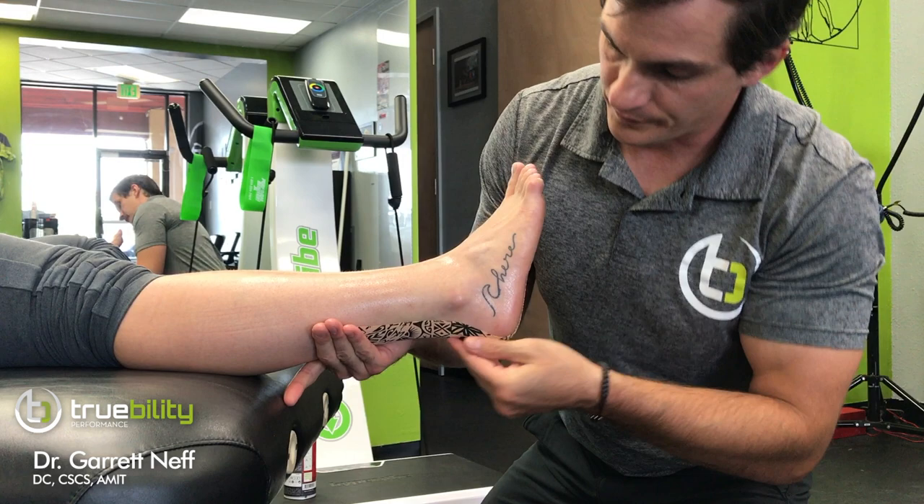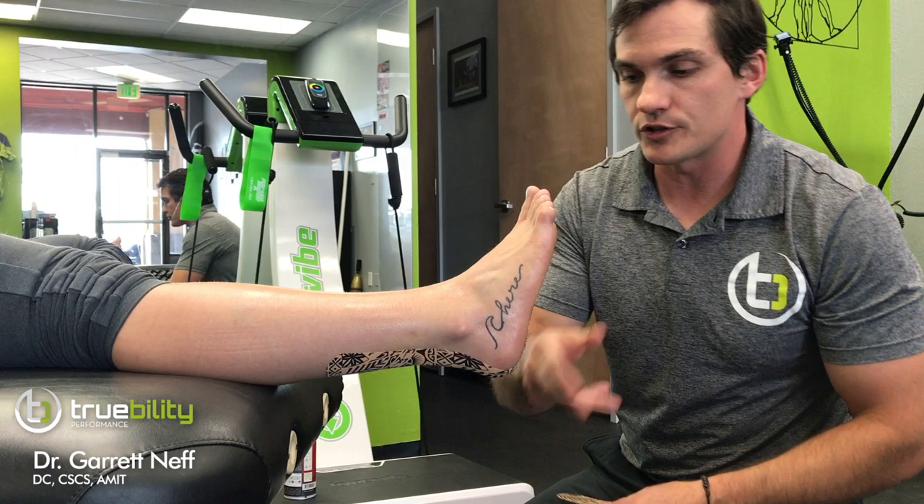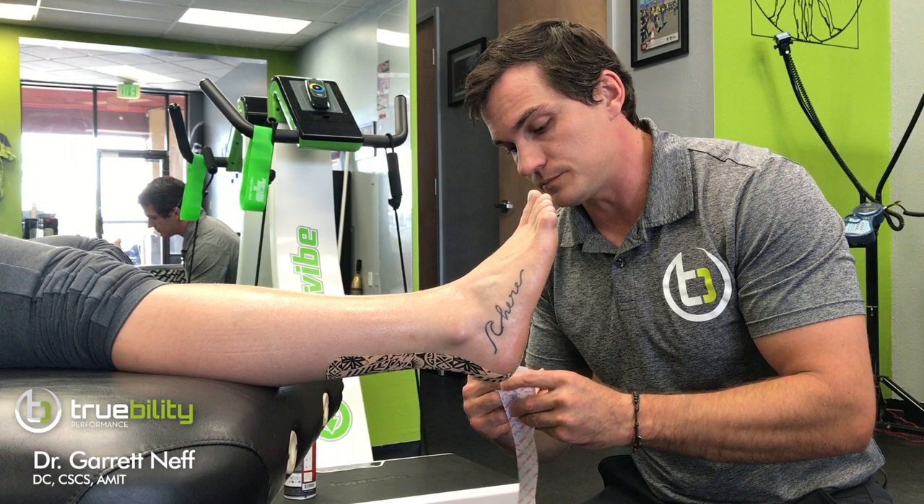If you wanted to, you could run the tape into the toes to get the whole fascia line, or run it further up the calf. However you choose to do that, the next portion is what's really neat — and we learned this through dynamic tape.